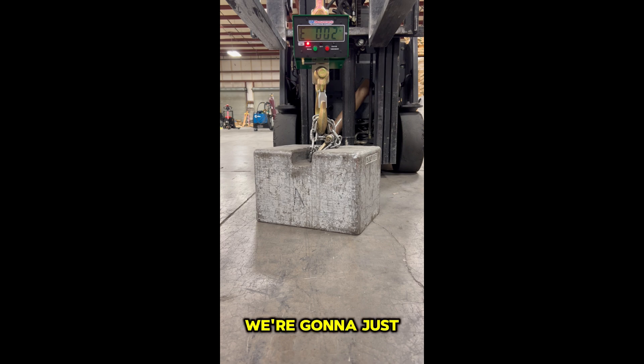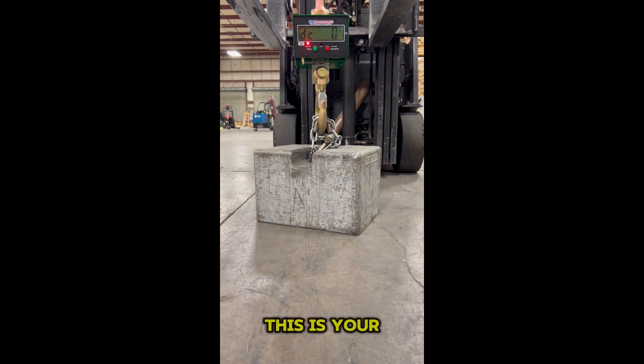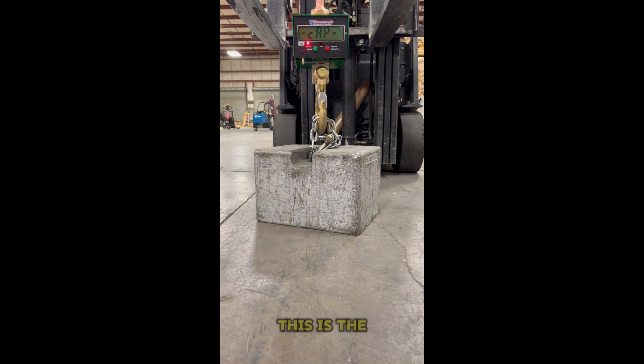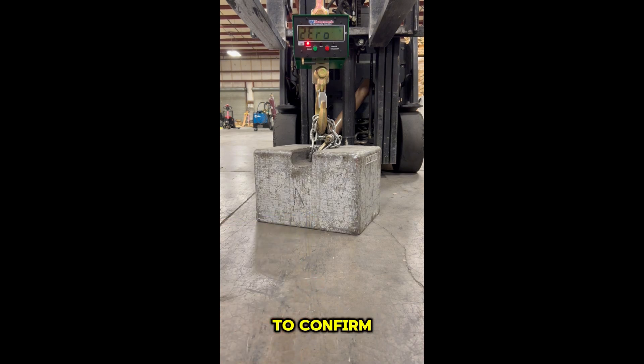This is the divisions — we're going to leave it at default and hit the bottom left to confirm. This is your decimals — leave it at default and hit the bottom left to confirm. This is the capacity — leave it at default and hit the bottom left to confirm. This is our zero-point calibration, so you need to make sure there's nothing hanging at the bottom; the weight is dead on the floor so it needs to be zero at this point.